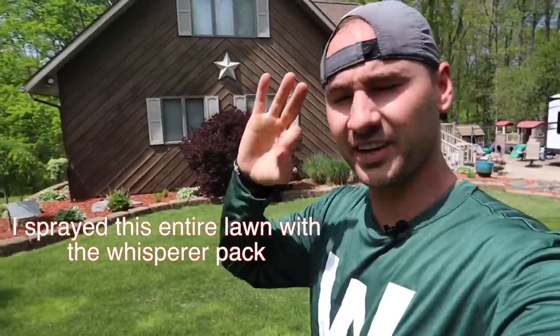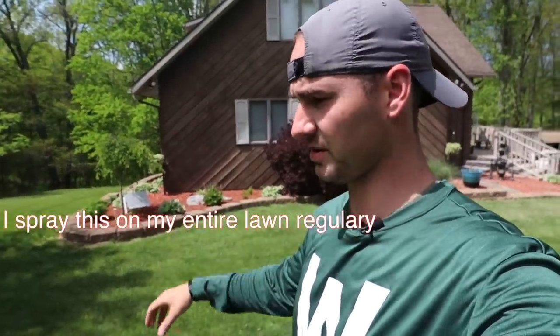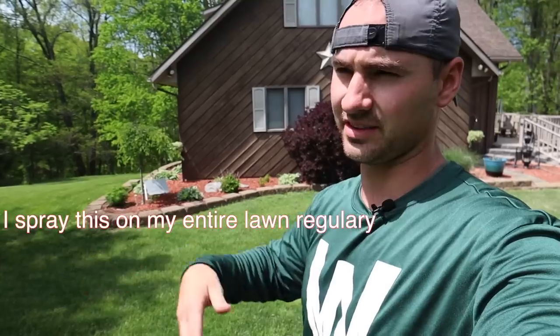So three weeks later, here we are. The first two weeks we had way too cold weather — not good for growing grass seed, down in the thirties most nights, and it really didn't get above 50 or so. But we got a lot of rain, which is good. In the last week we've had seventies, and now this week we're in the eighties, and this grass has popped.